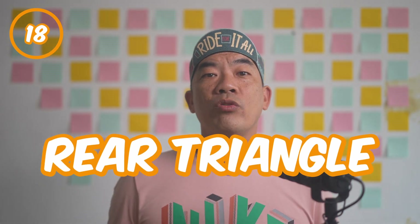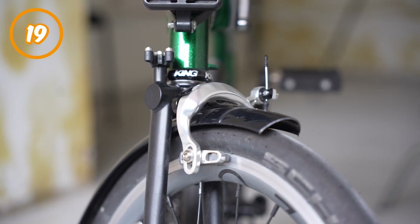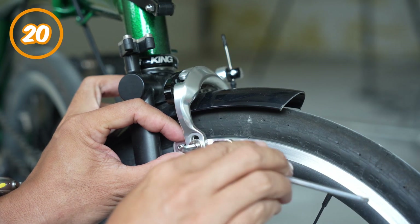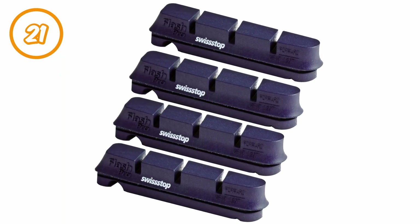Number eighteen: rear triangle. It holds on to everything at the rear end, like the wheels and the gearing parts. It smartly gets folded into the mainframe as well. Number nineteen: brake calipers. There's one at the front and one at the rear. Together, they help you modulate and stop the Brompton when needed. Number twenty: brake shoes. There are two pairs of these on each Brompton. They hold the replaceable brake pads and provide fine adjustment to the brake pad position relative to the braking tracks on the wheels. Number twenty-one: brake pads. The material that provides braking action when the levers are pulled. These are consumable items and need to be replaced when used up.